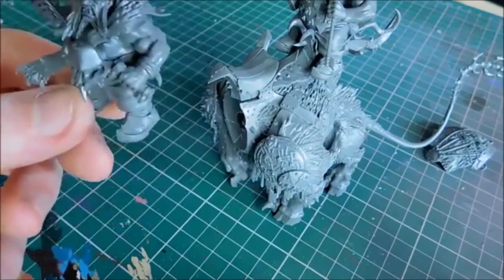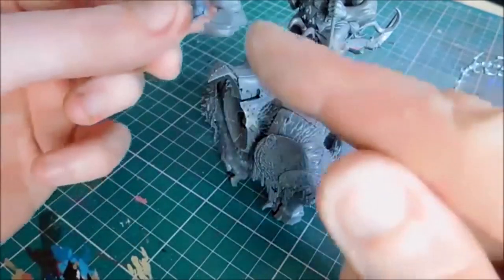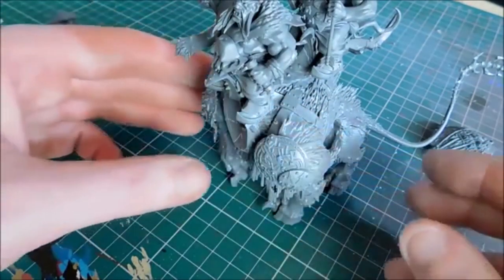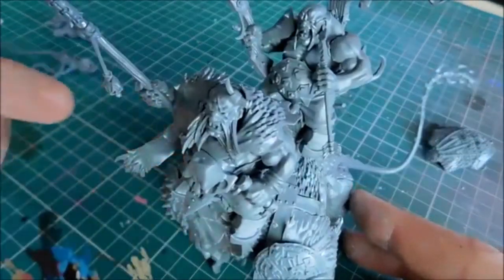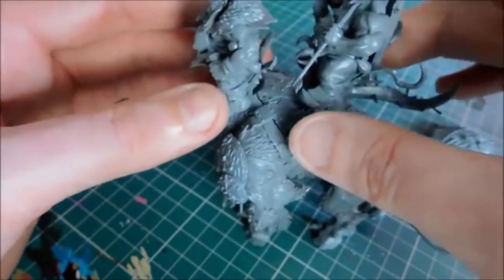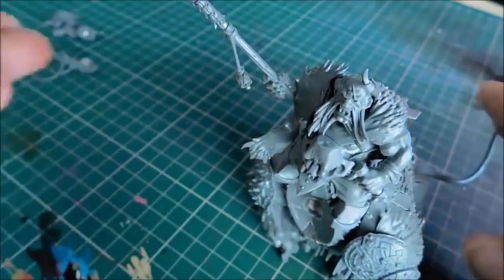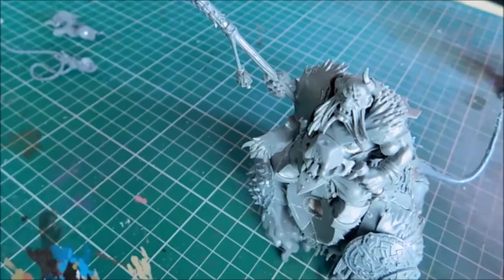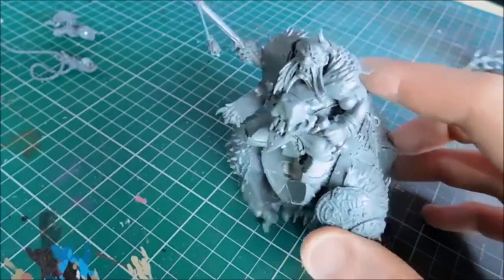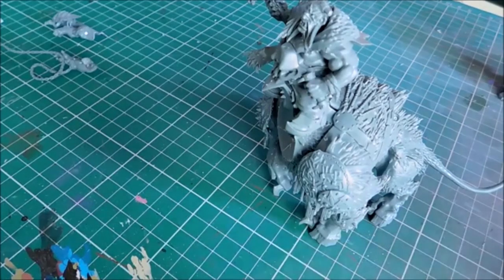That is how easy it is to magnetize - the only thing I haven't done yet is the reins, but that works in much the same fashion as the arms. You can change the blood vulture or chain trap, change the head for Thundertusk or Stonehorn, and to change to Frost Lord or Huskard just lift that piece off. The only problem with one kit is you won't get a Huskard with a crossbow unless you magnetize the other arm, which is entirely possible. I hope that's been helpful - you'll see these on the channel very soon. Thanks for watching!